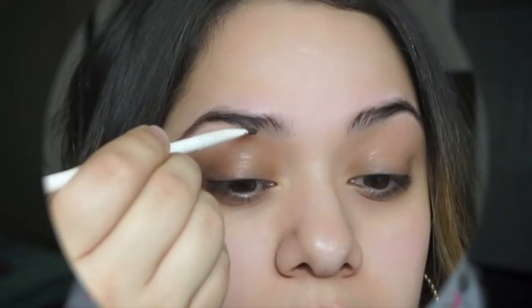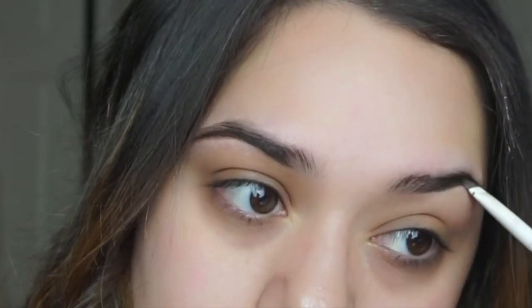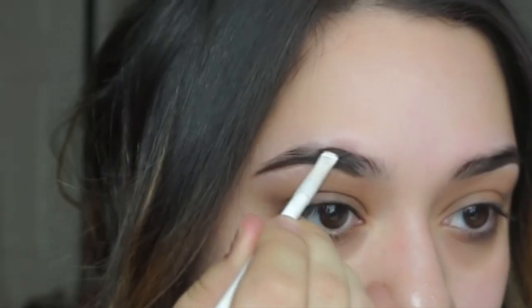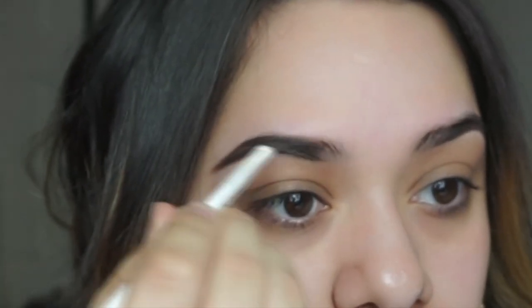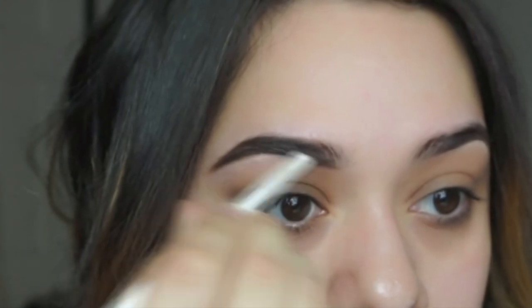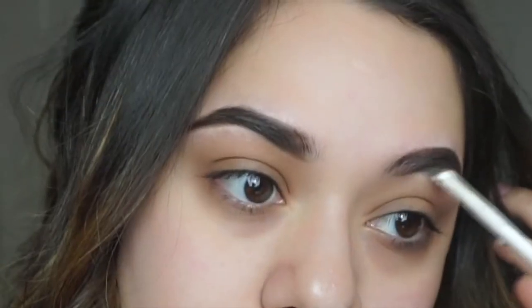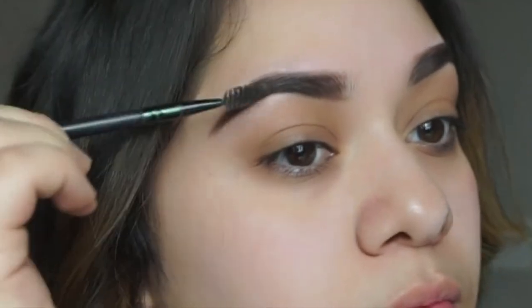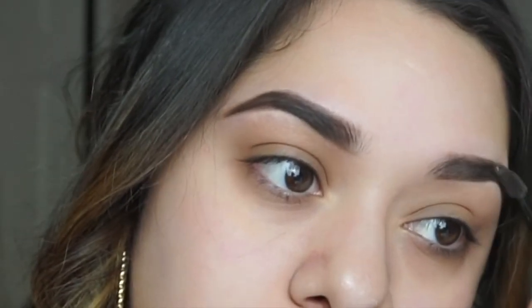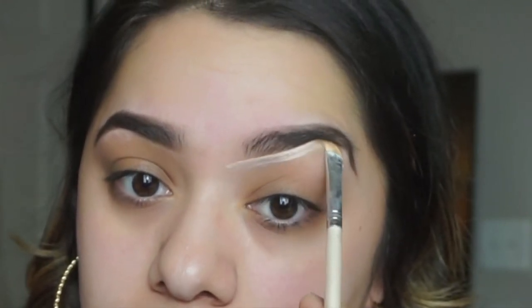Now we're going into our eyebrows. I never really did a full legit eyebrow tutorial, so this time I'm starting with my eyebrows. I fill them all in with the Dip Brow Pomade in dark brown because my brows are pretty bald. I've always had thin brows so I fill them all in nice and thick, then use a spoolie to even out and distribute the product for a natural fade in the front.